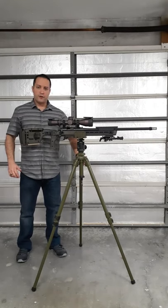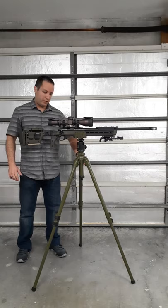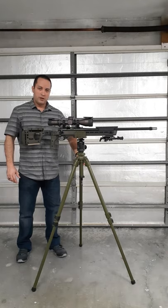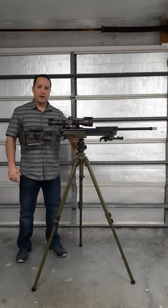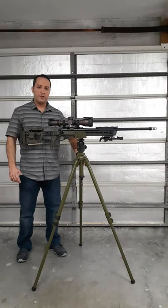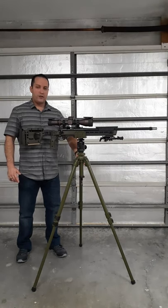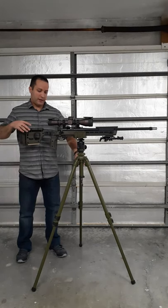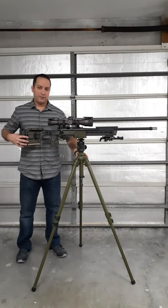Starting from the bottom, the first part is the tripod, made by Shadowtech, model P0311 — the code for scout snipers. This is made of a combination of aluminum and magnesium, extremely resistant and rust-resistant. This is not for photography; this is military use. If you extend it all the way up, you're going to have 61 inches of height — extremely high.